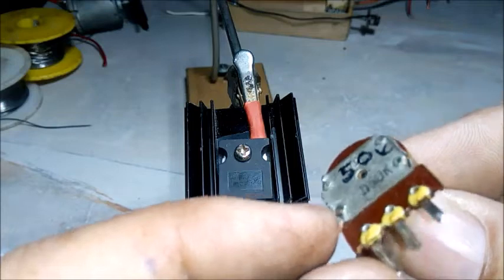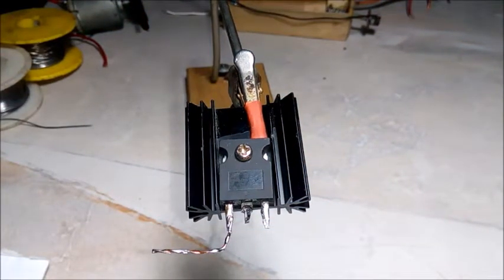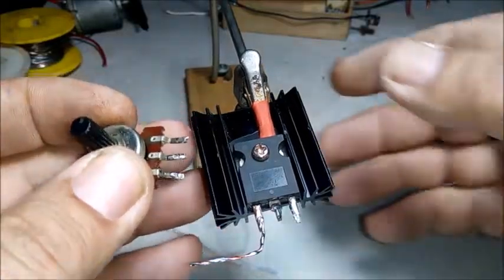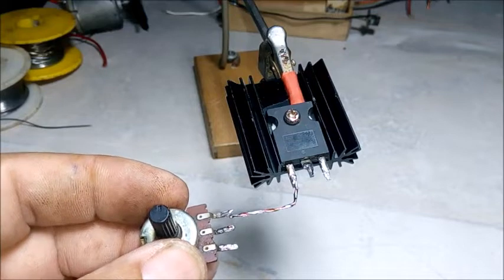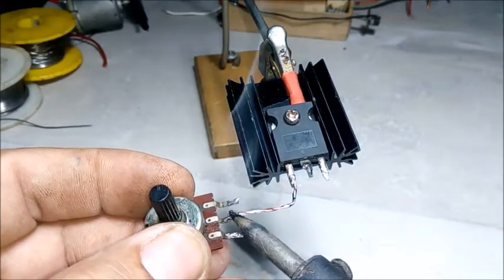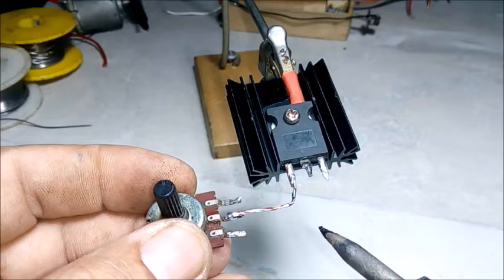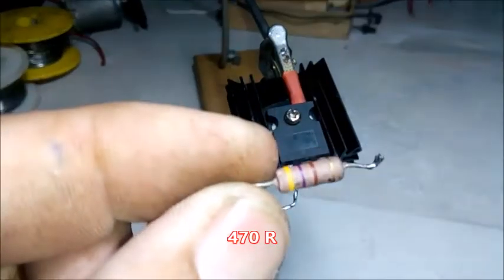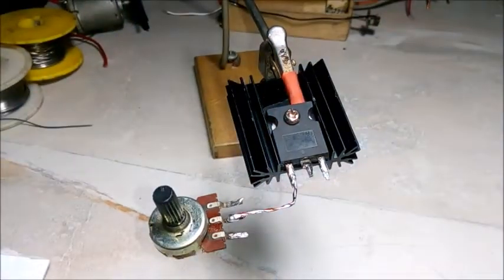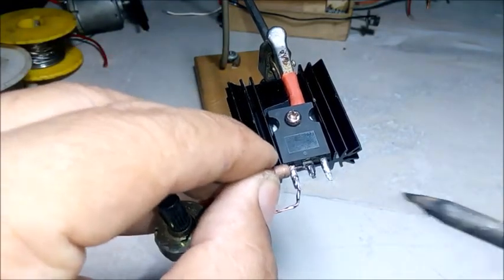50K'lık bir direnci potun orta ayağına bağlıyoruz. 470 ohm direncimizi MOSFET'imizin Drain ayağından bağlıyoruz. (We connect a 50K resistor to the middle pin of the potentiometer. We connect our 470 ohm resistor from the Drain pin of our MOSFET.)